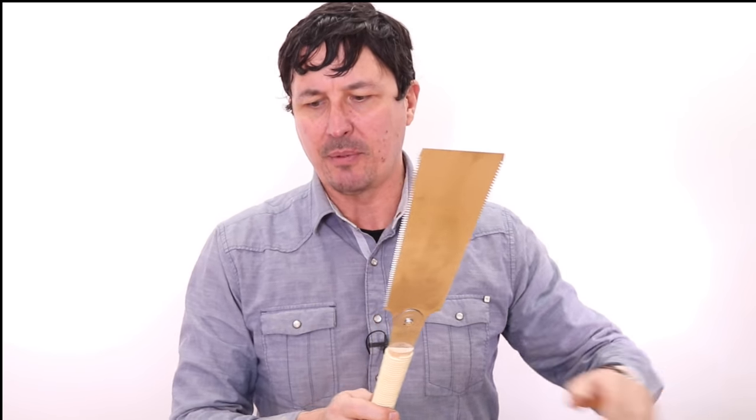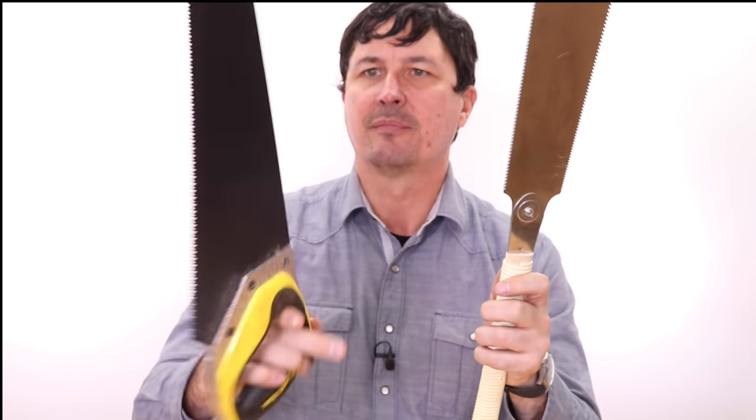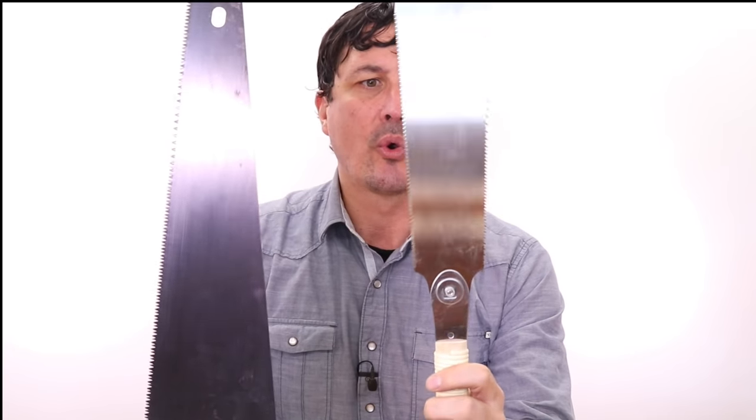These Japanese saws come in multiple sizes. The first one I bought I thought was going to be general purpose, but it was good for large stuff — not so good for smaller woodworking. What I'm going to recommend is a medium-sized traditional saw or the Japanese handsaw. We're going to test these today to find out which one works better. The price is so close — between $25 and $28 — that they're pretty good competitors.